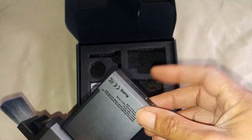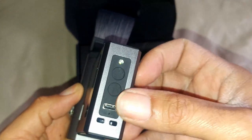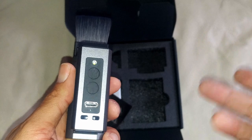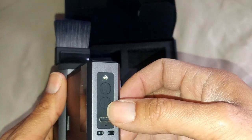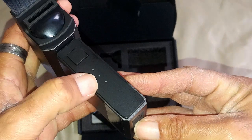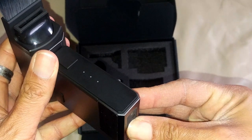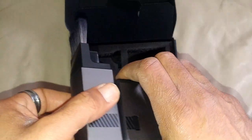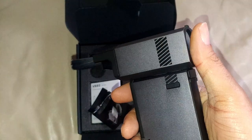You press and hold this other button here. There's a USB-C charge port, and it comes with a USB-C cable. You press and hold the button, and you'll notice on the front there are three lights — that's your battery status level. We have a full battery.